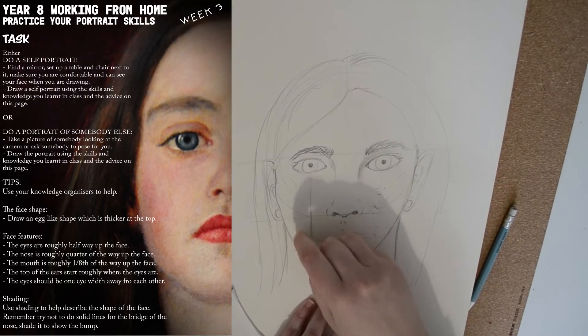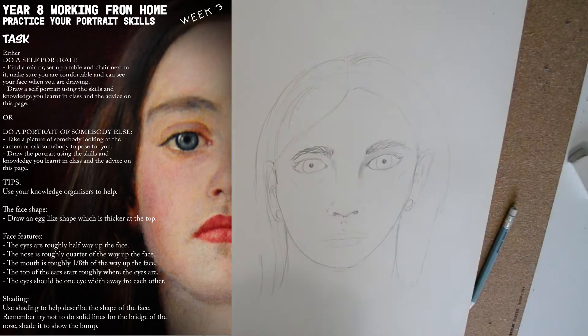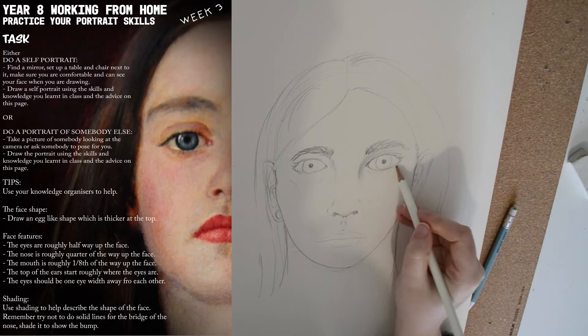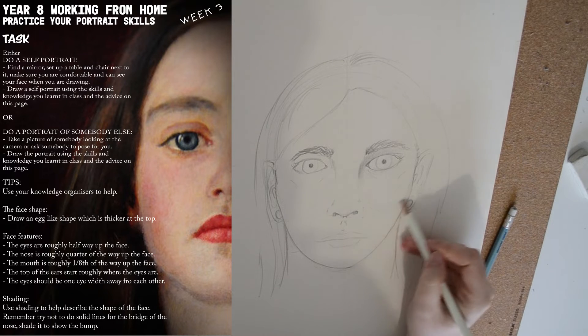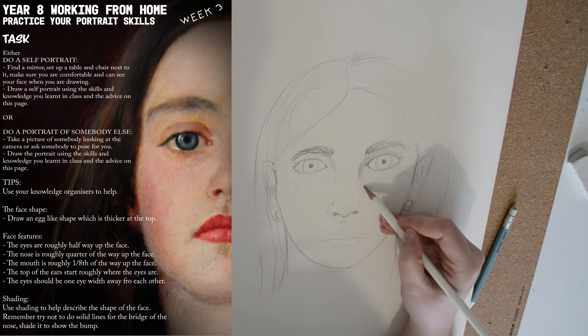This is where we're going to start adding tone once we've rubbed out our outlines. I find that doing a really light layer of pencil with no gaps — that's important — and then smudging it with the cotton wool bud is the best way to get an even tone for the texture of skin.